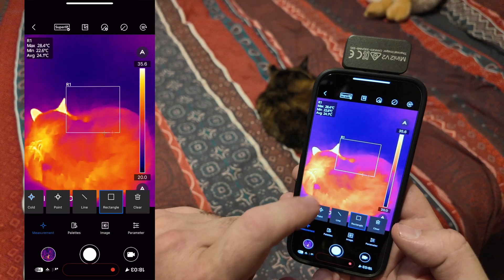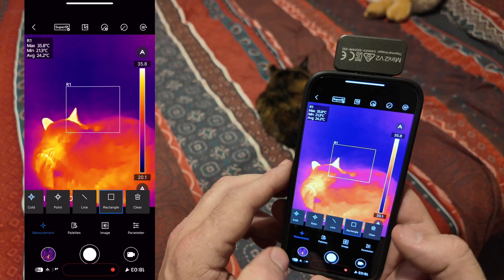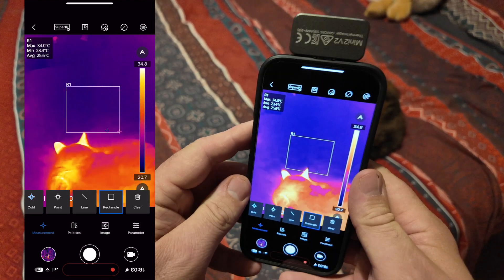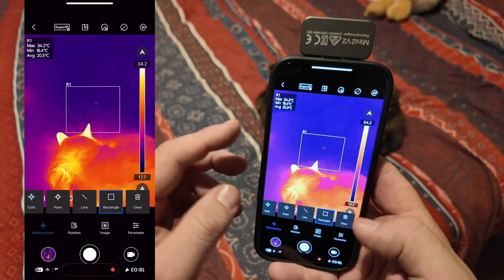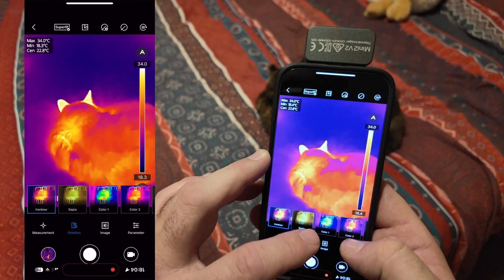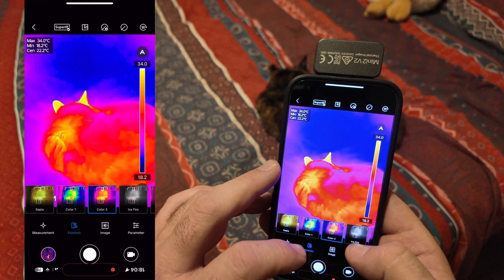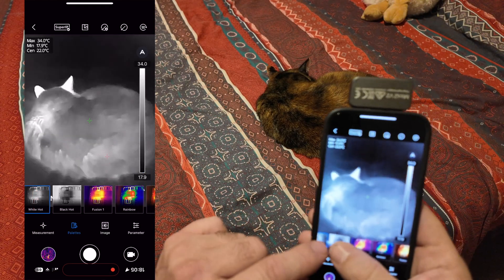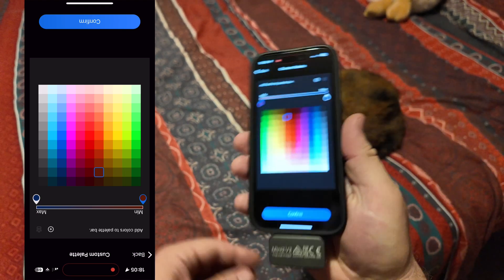The next option is a rectangle, which works similarly — it only measures temperatures within that defined rectangle. If there's a large portion of the view you want to ignore, especially when recording over a period of time with the camera on a tripod, you can focus on just one specific spot using this rectangle tool. The next option is palettes, giving you many different color schemes to highlight what you want to see. The ice palette really highlights hot points well.